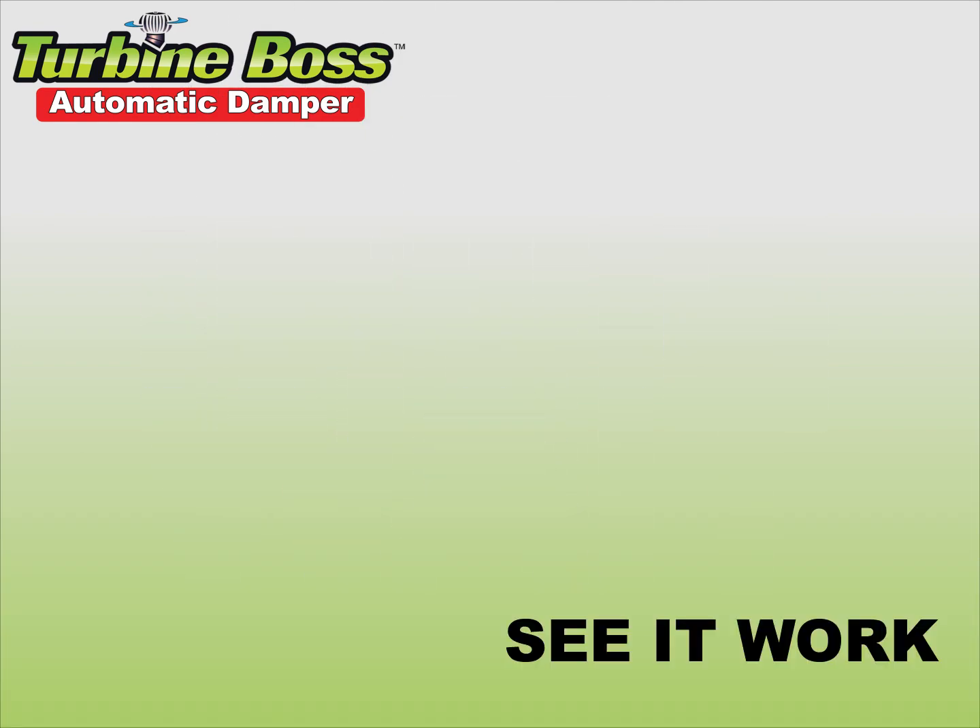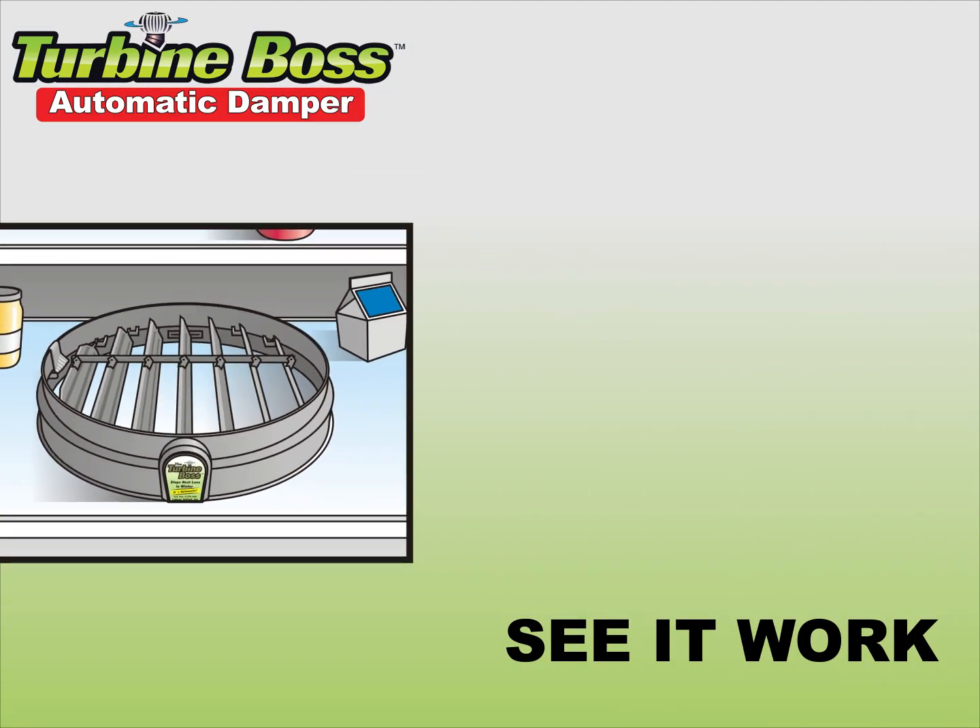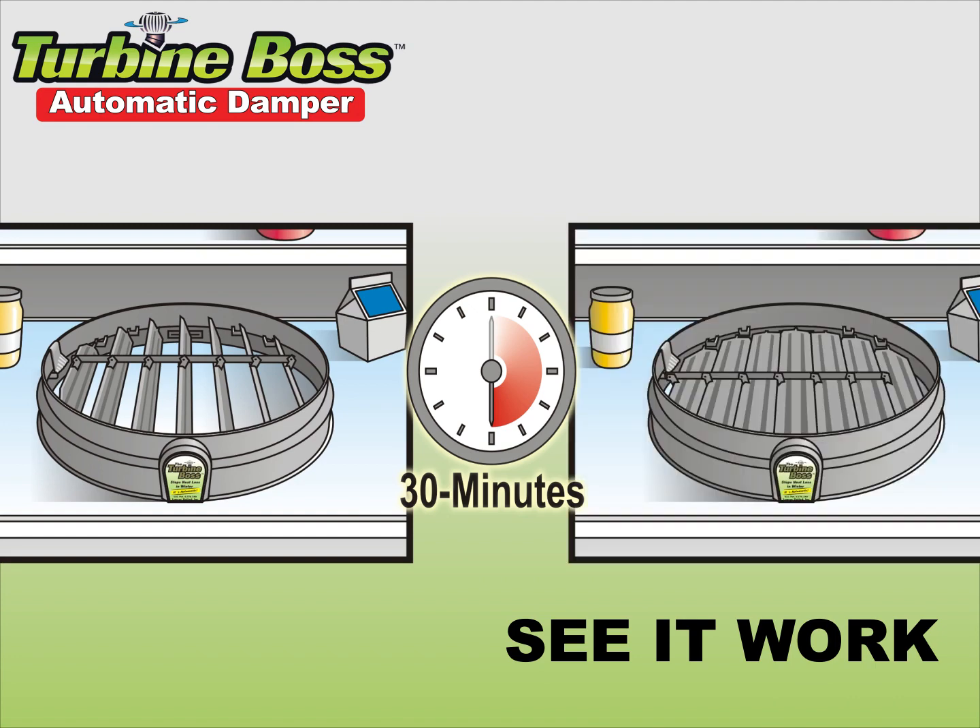But wait — before installing, see it work. Put one in the refrigerator and wait 30 minutes. The louvers are closed.